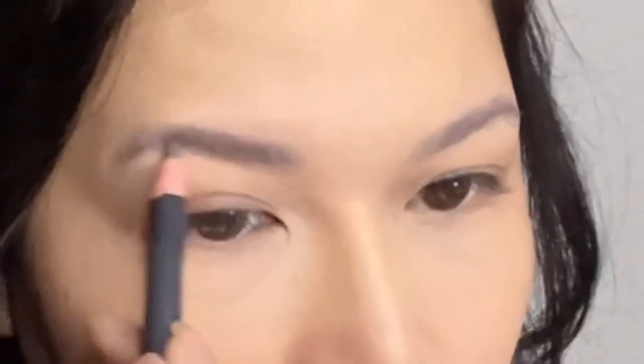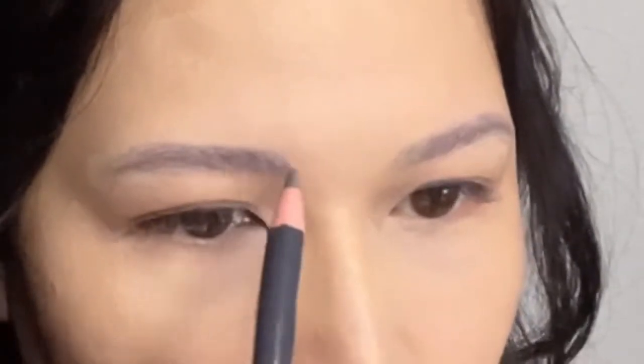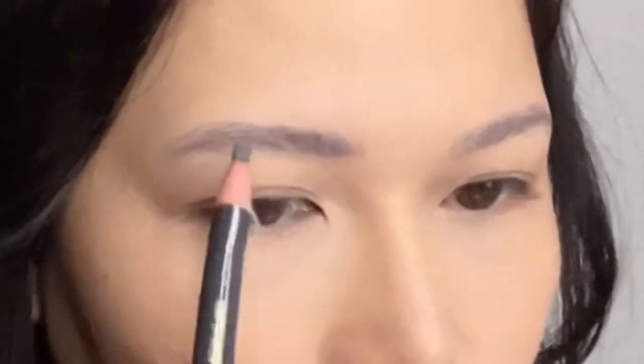Then I use a brow gel — nothing spectacular — just filling in my brows, making sure everything is even.